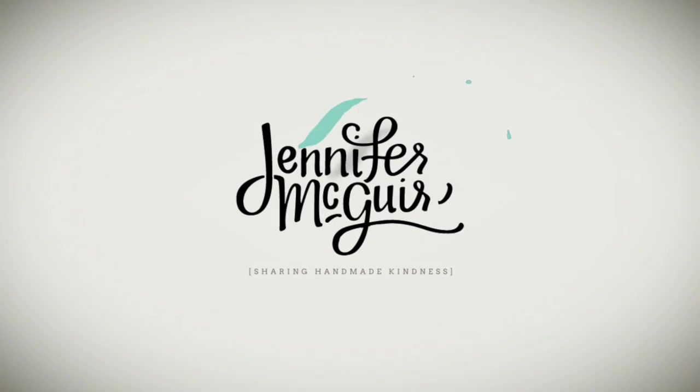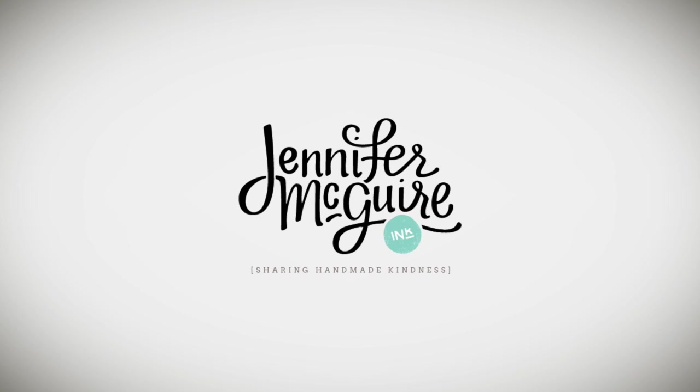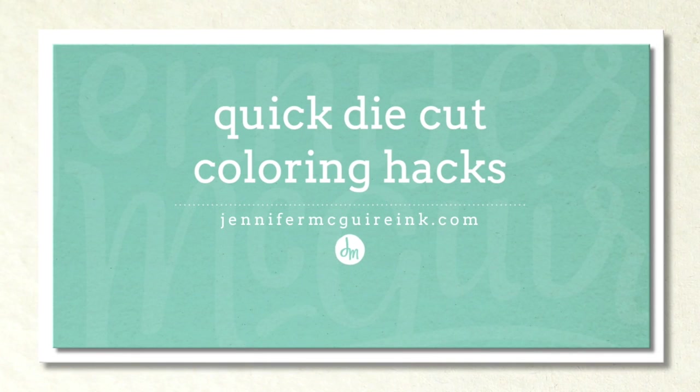Hi, welcome, and Happy New Year. I hope everyone is having a good day. This is Jennifer McGuire and today I have some quick coloring die cut hacks for you.